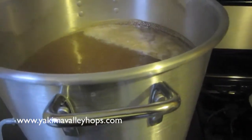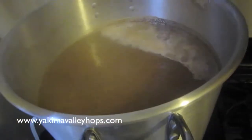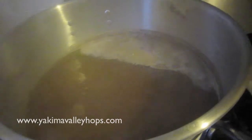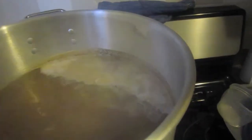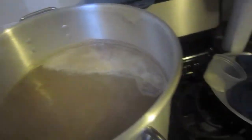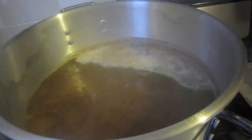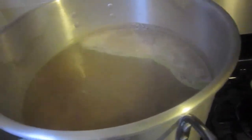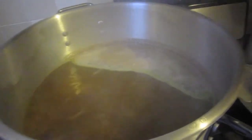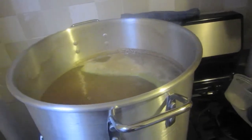Alright guys, it's time for the 20-minute hop addition: three-quarters of an ounce of Saaz hops. We're not using my hop bags — just adding it directly in. We have two more hop additions and I'm slowly adding in the wort. Now that I've added the next hop addition and there's only 20 minutes left in the boil, I'm gonna hand the camera over to my friend Yaron to film while I add in more wort.